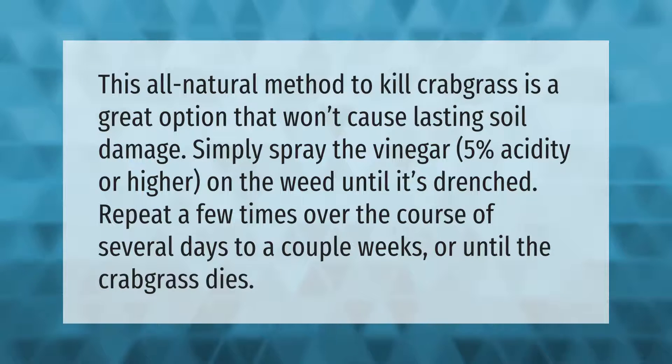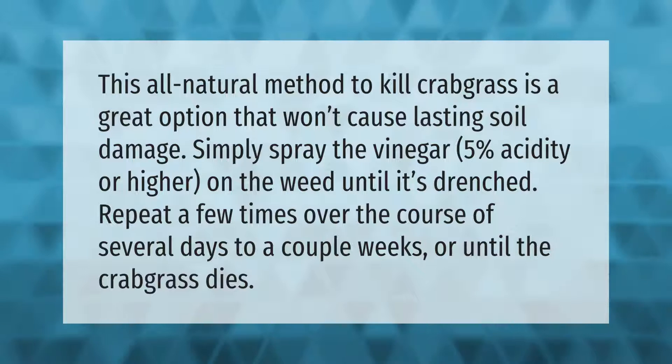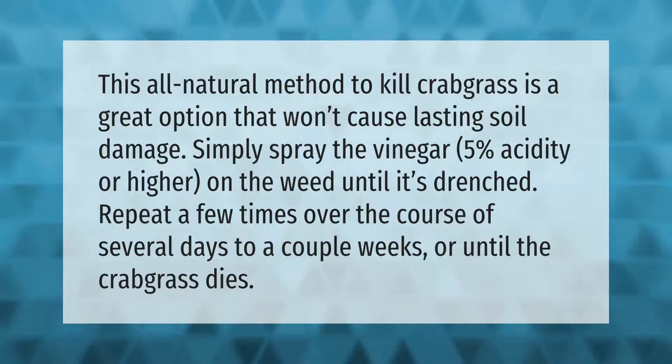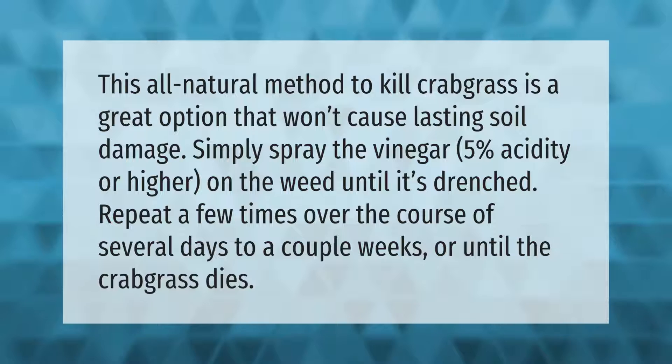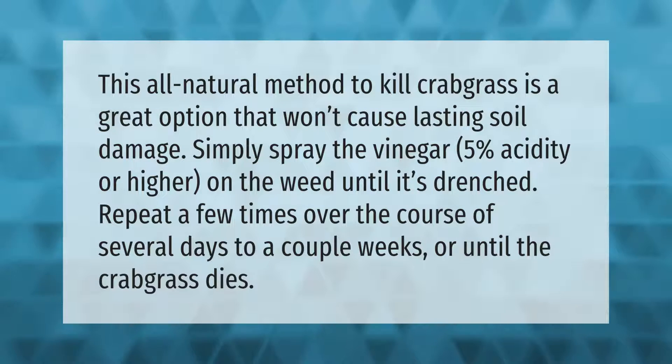This all-natural method to kill crabgrass is a great option that won't cause lasting soil damage. Simply spray the vinegar — 5% acidity or higher — on the weed until it's drenched. Repeat a few times over the course of several days to a couple of weeks, or until the crabgrass dies.